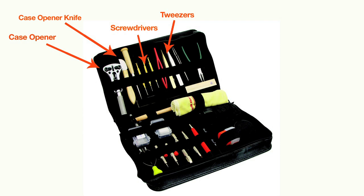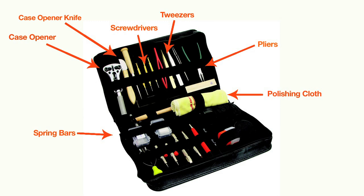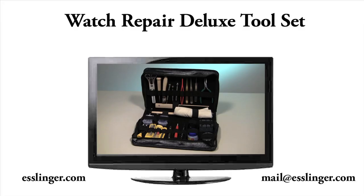Some of the included tools are watch case openers, screwdrivers, tweezers of all kinds, chains, pliers, polishing cloths, spring bars and a magnifying loupe.